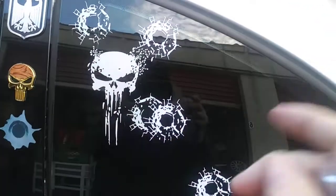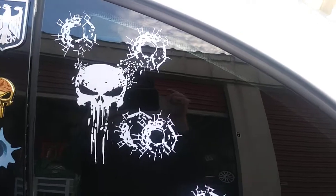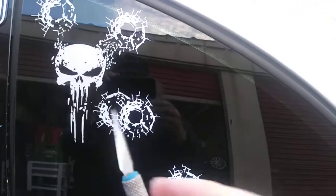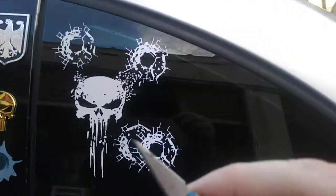The problem with these bullet hole ones is that the graphic wasn't sticking to the front side, it was sticking to the back side. So I had to use this scalpel to make sure it's stuck to the front side.